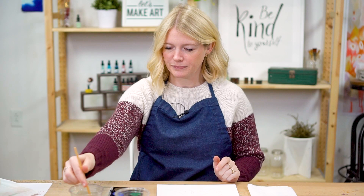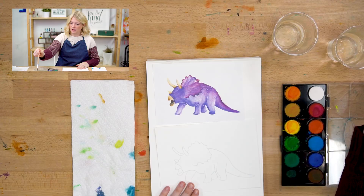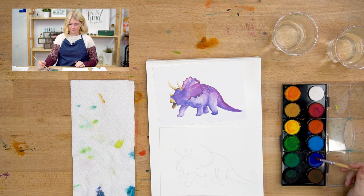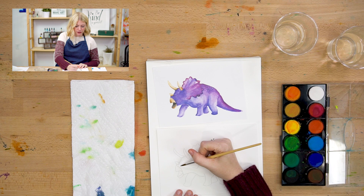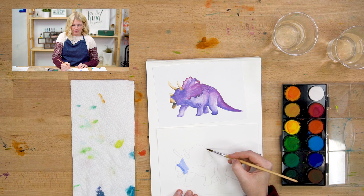I'm gonna grab my paintbrush, get it wet, and hit the bristles off the side of the cup so it's not too wet. Then I'm gonna pick up some color — I'm going to do this purplish color down here and just start coloring in my dinosaur. This is kind of a bluish purple. And then when I get to the top of this — what do you think this part is called, Michael?